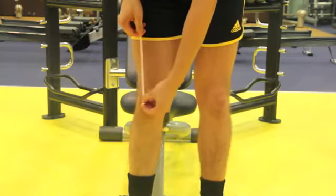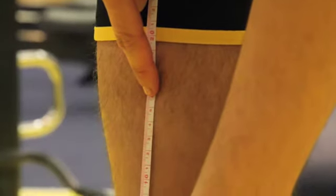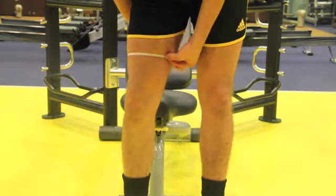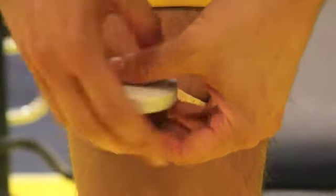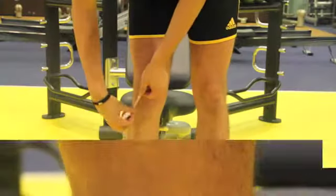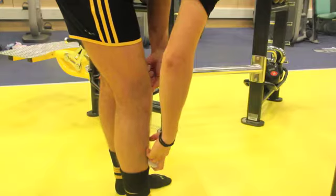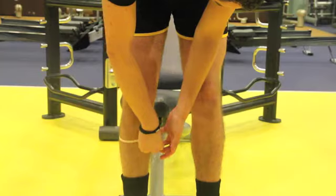To size the flex knee exerciser, measure 15cm from the middle of the knee upwards to the thigh. Then measure and record the circumference. Repeat from the middle of the knee to the calf, measuring and recording the circumference. Please refer to the sizing chart located on our website to find your size.